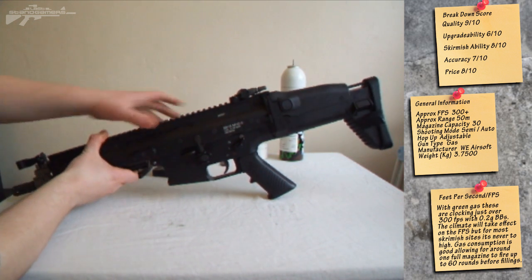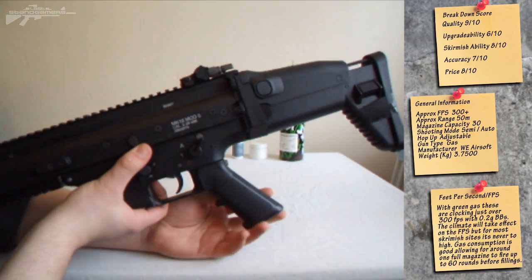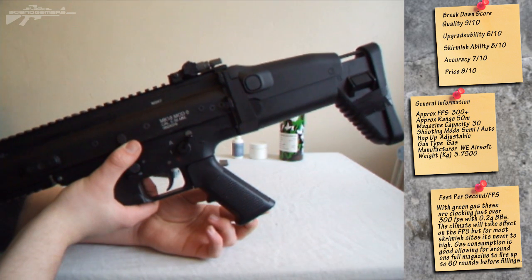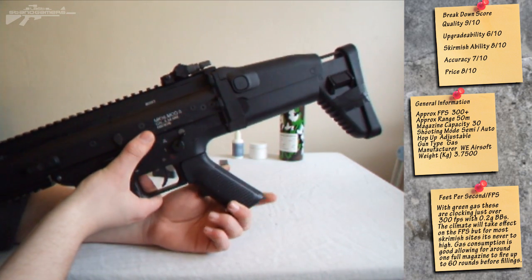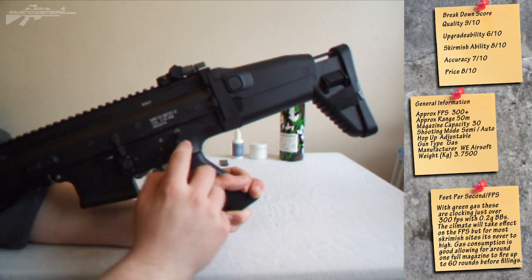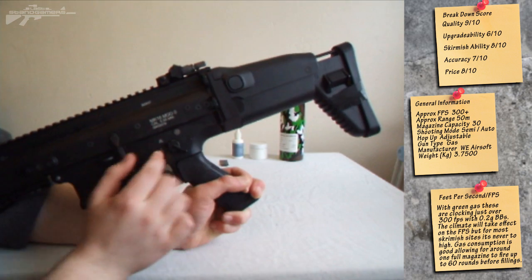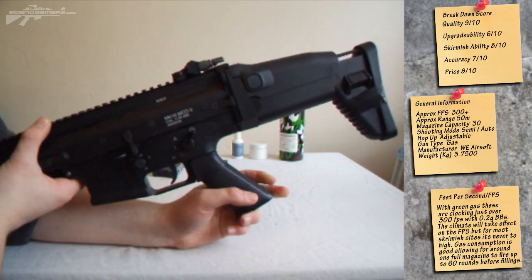One of the features that draws you to the rifle is the actual markings itself. It's fully licensed, so we've got the Mark 16 Mod 0, Cal 5.56mm, as well as a unique serial number. Moving on, we have the fire selector switch — safe, one, and auto. Yours won't come with these markings; I've filled these in and I recommend you do it as well because it looks very nice.